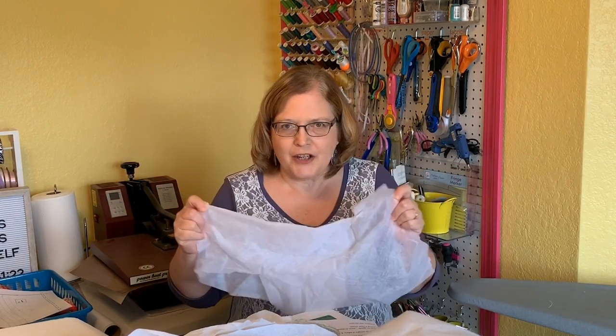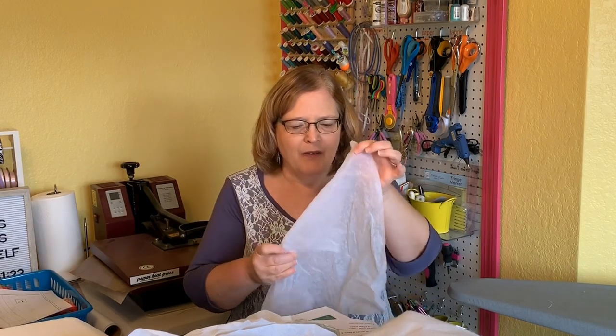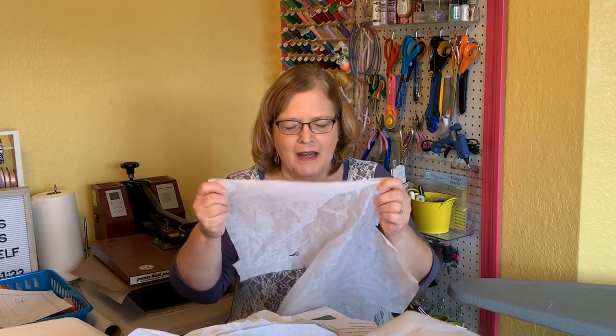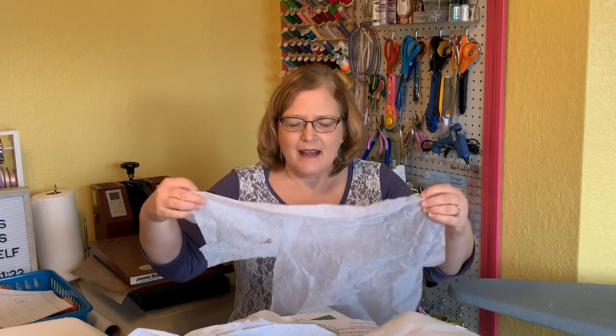It's not stretchy in either direction — a little bit if you go on the bias, but not meant to be stretchy anyway. Not meant for stretch fabrics; it's meant for woven fabrics. It would be something that you want to maintain some drape in — it wouldn't be something you'd use to make a really crisp collar. If you wanted just a little more body to the fabric but wanted to maintain some drape, that's when you would use a lightweight interfacing.